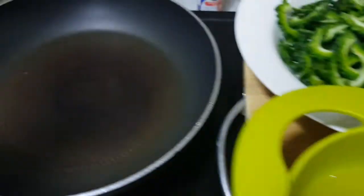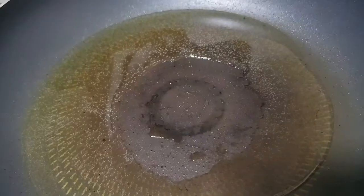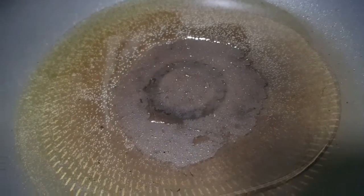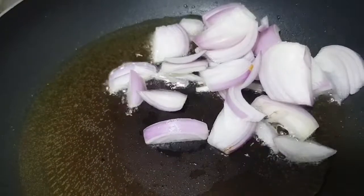So now guys, I have a pan here. I will just add cooking oil. This is very easy guys. Now I am going to add my chopped onions here.